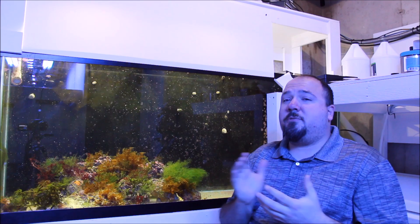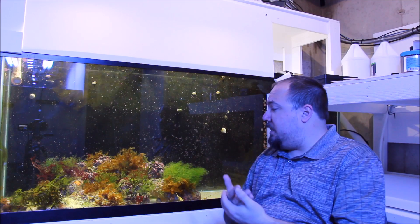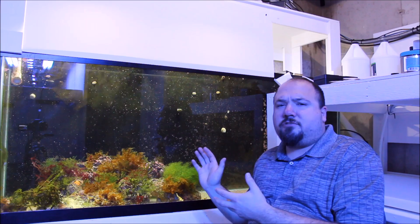As far as other equipment running on the 150 gallon refugium, I keep it pretty simple. I've got a Vortec MP40 on this side of the tank on full power. It does get kind of fogged up from time to time with some macroalgae, but that's okay. I want to keep really good water flow here — it seems to help all the macroalgaes and it keeps detritus from building up on the bottom of the tank.